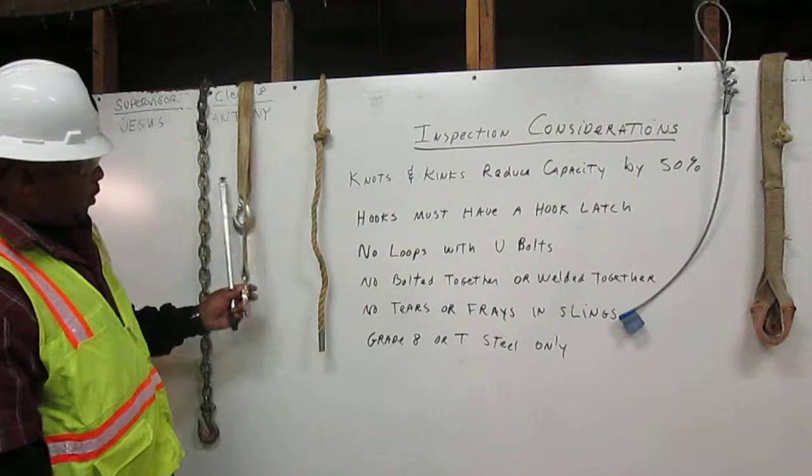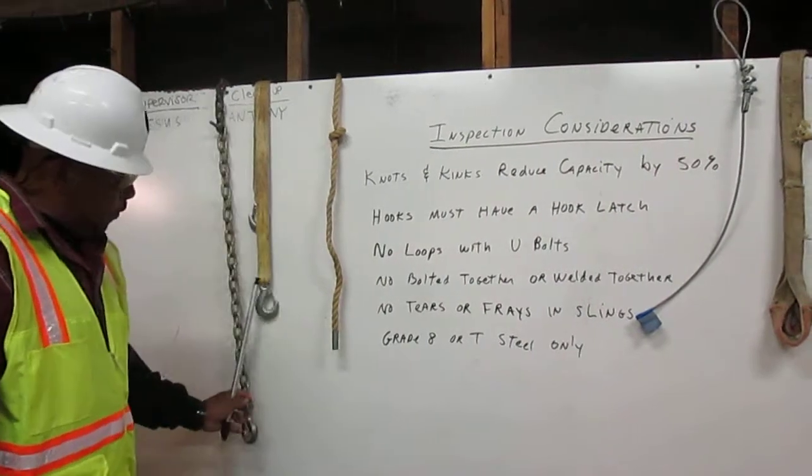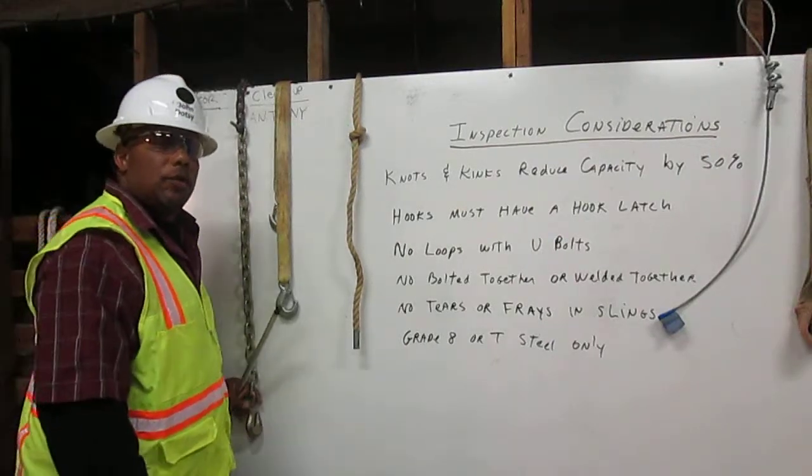Here we have a hook with a hook latch. Here we have a hook without a latch. This hook cannot be used for rigging.